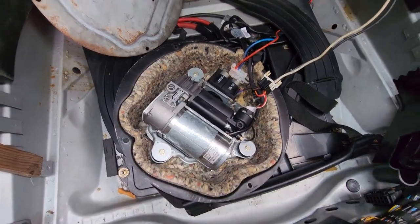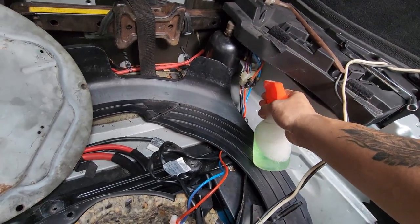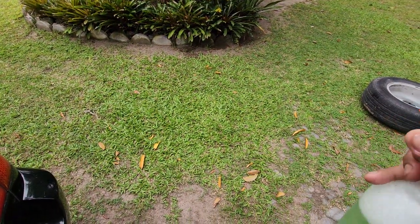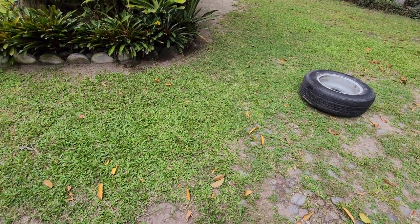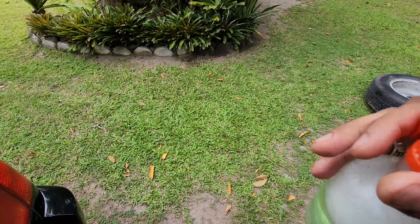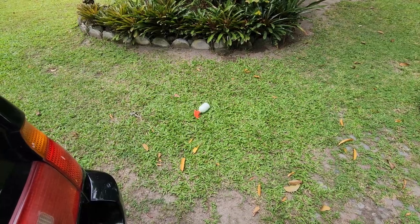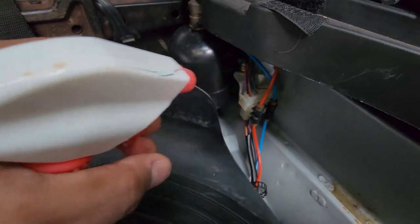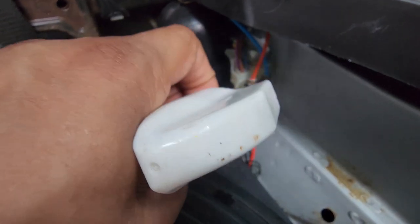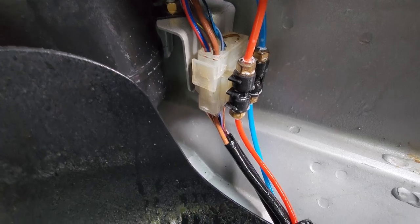While everything's open I'm going to do a quick leak test using soapy water. I did open these connections before, so I'll go ahead and check. Let's see if I have any bubble formations — none here.